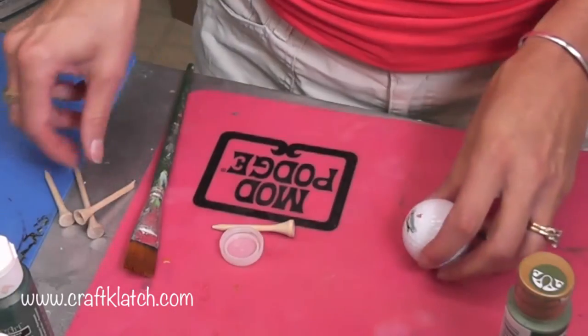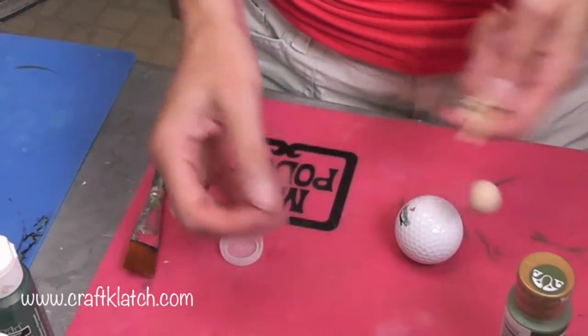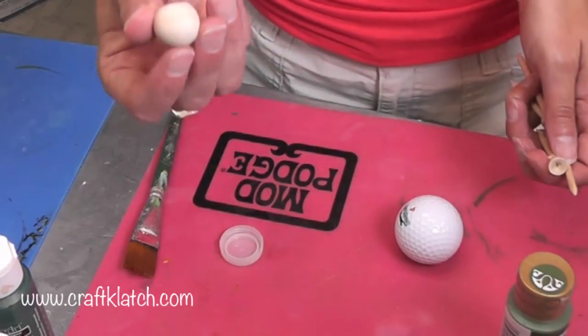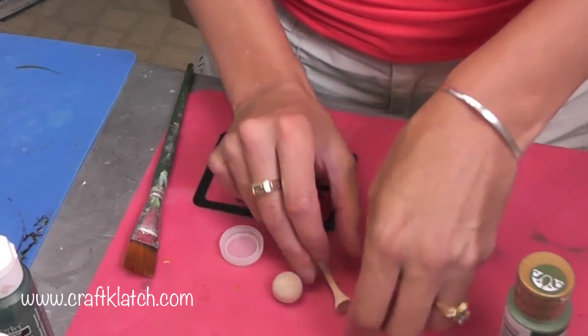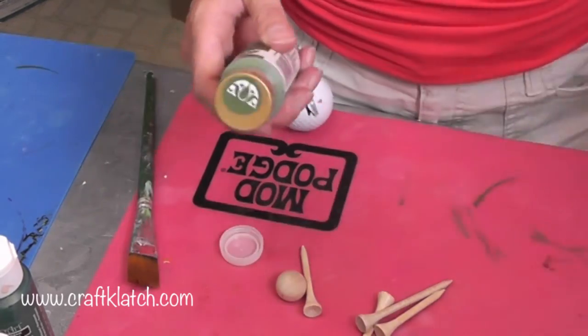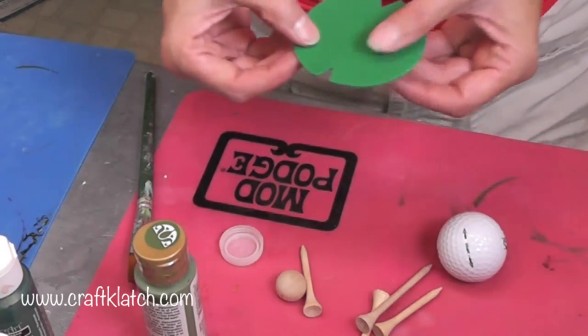In addition to the golf ball, I also have four golf tees and I have this — I think it's a doll head bead, whatever. All of these parts are going to be painted the same color green and I'm going to make it lighter than the shell.